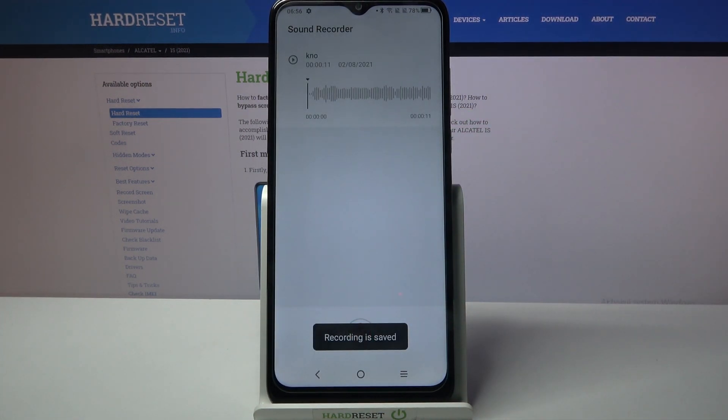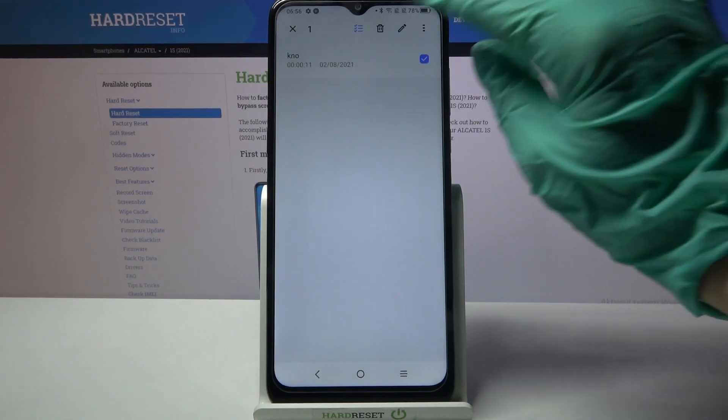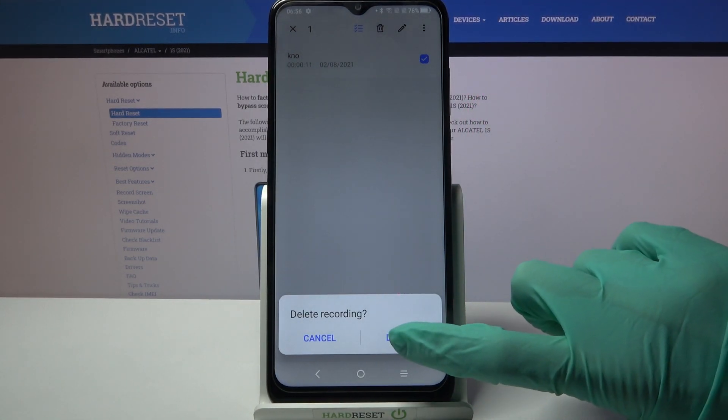As you can see mine was successfully created. You can always delete it though by holding it and tapping on the bin icon over here. Then choose delete to confirm your choice.